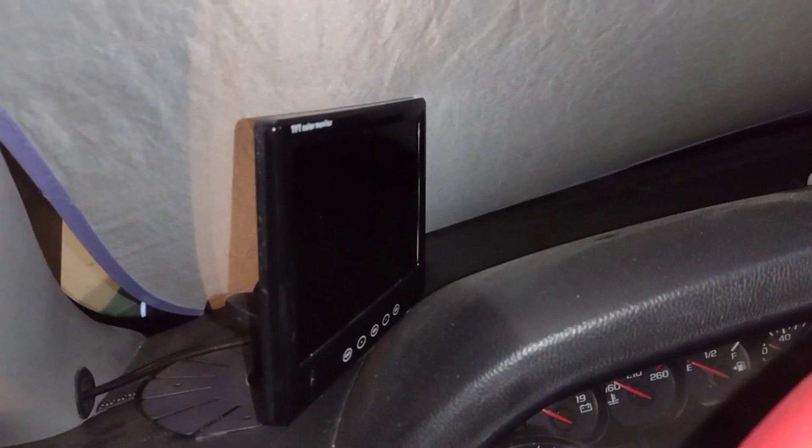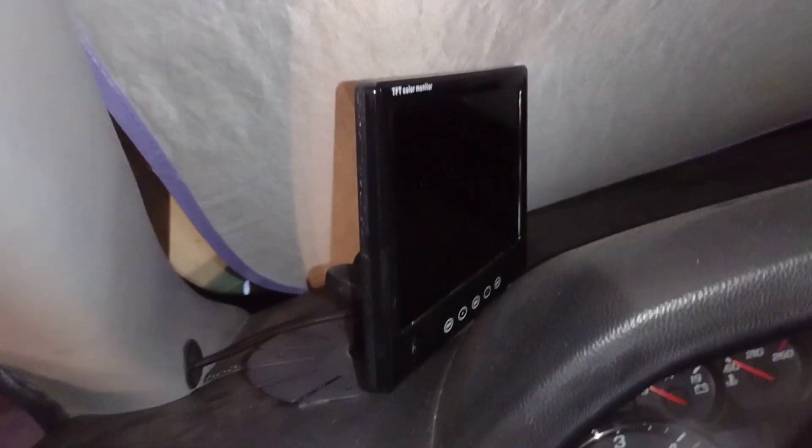I tried to turn the monitor off and back on, but it didn't turn on at first because I didn't have the key in. Once I put the key in, the monitor turned on briefly and then turned off because there's no video input connected yet.